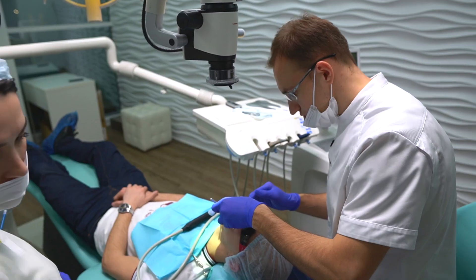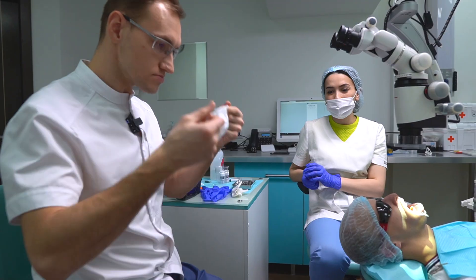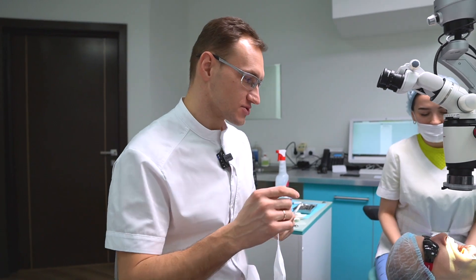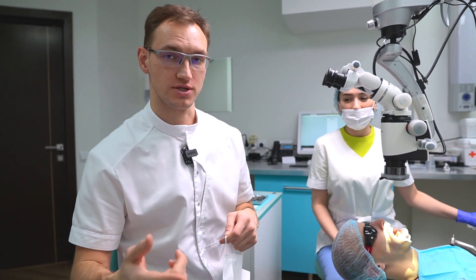Our tooth is ready and our scanner is also ready. Now I'm beginning to scan, and then I will create a new restoration in 3D.